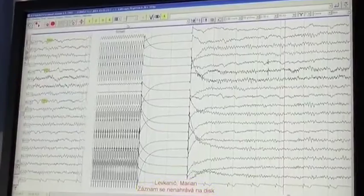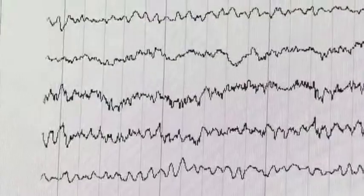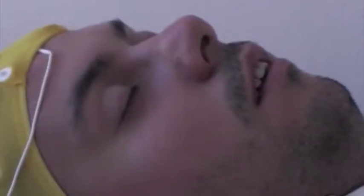Indikace k vyšetření EEG jsou epilepsie a jiná záchvatová onemocnění, bezvědomí, poruchy spánku a chování, úrazy hlavy, cévní mozkové příhody a jiné cévní onemocnění mozku. (Indications for EEG include epilepsy and other seizure disorders, loss of consciousness, sleep and behavioral disorders, head injuries, strokes, and other vascular brain diseases.)